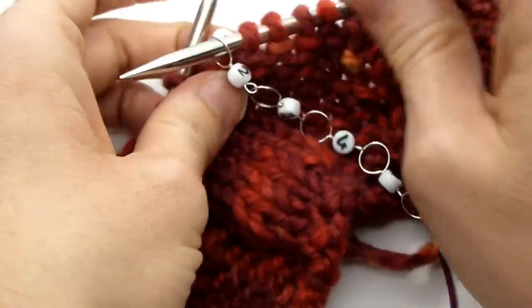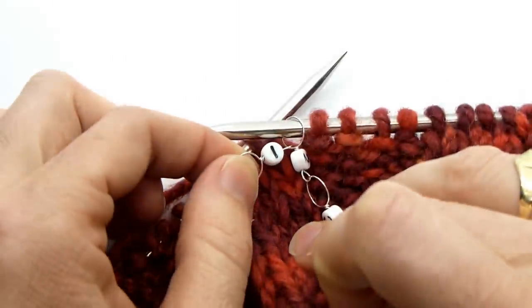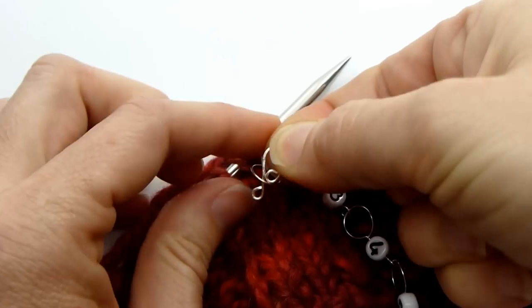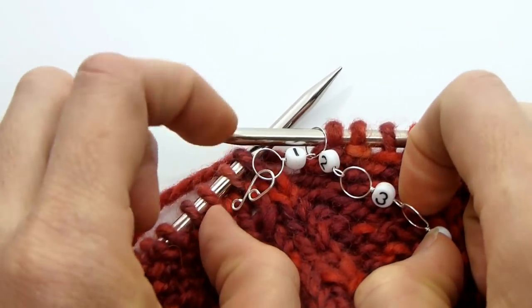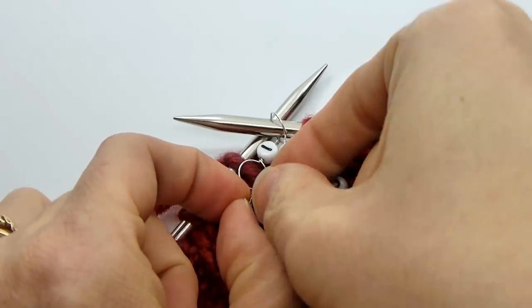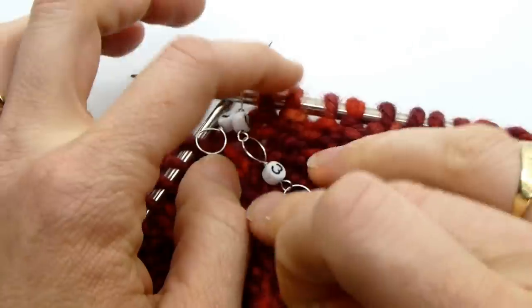So let's say we need to designate that we have now knit 12 rows instead of 10. We would take our melody clip and put it on the one loop, and that will designate the tens place — so 10 and 2 is 12.